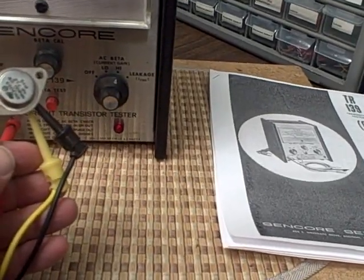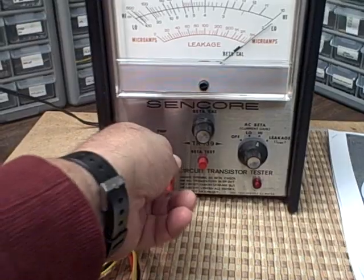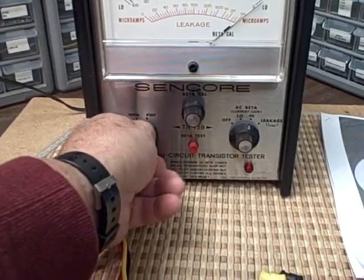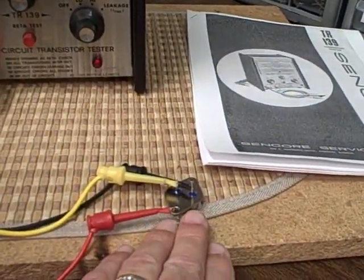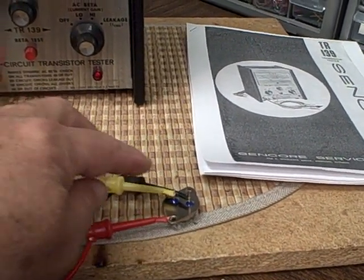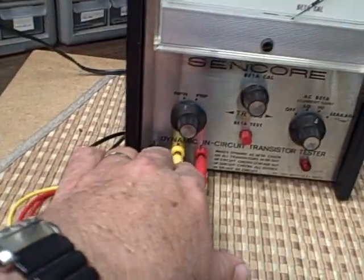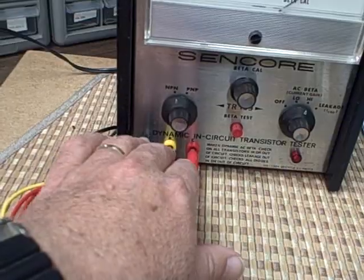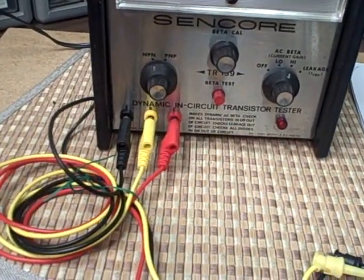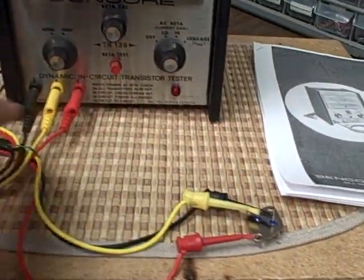Although it's fairly simple, right now I've got it connected to a 2N3055 — it's an NPN power transistor, just happened to grab one out of the box. Since I know it's NPN, I've selected that. I looked up the diagram for the connection points, so the base, the emitter, and the collector — the red is the collector, the yellow is the base, and the black is the emitter. We've got color codes on the unit and color-coded wires.